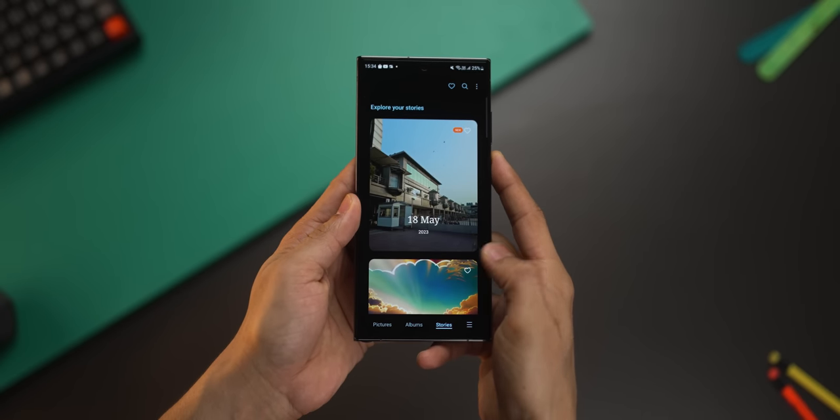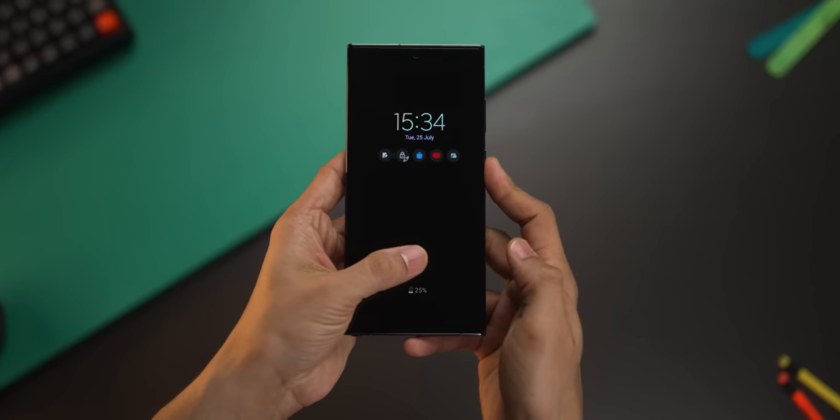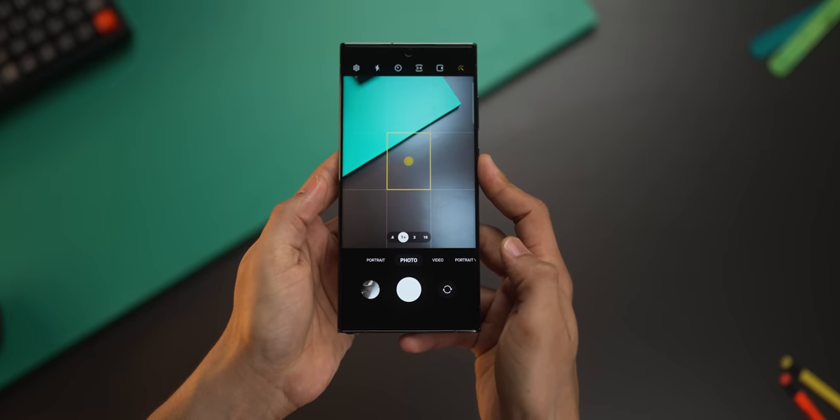This isn't for experts. It's for the majority of us who just want to quickly enhance their photos before they upload or share on social media. If I unlock with my right thumb, I go straight into the gallery, and if I unlock with my left thumb, I go directly into the camera. How cool is that?